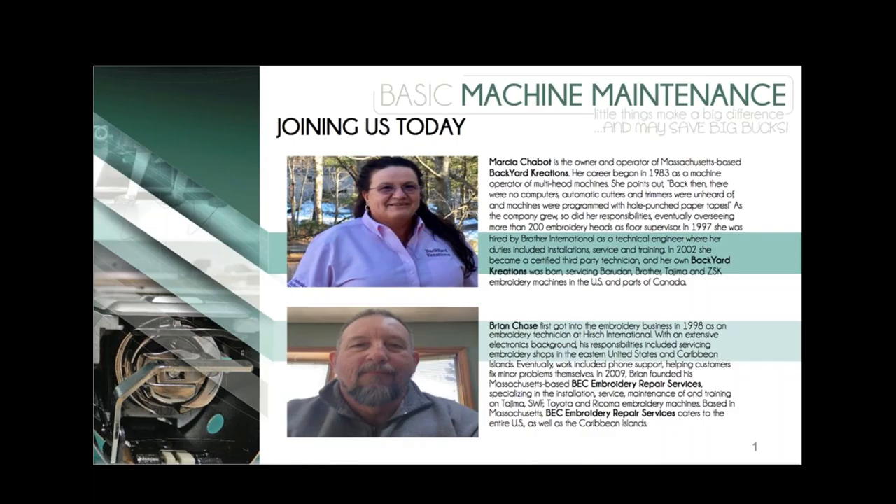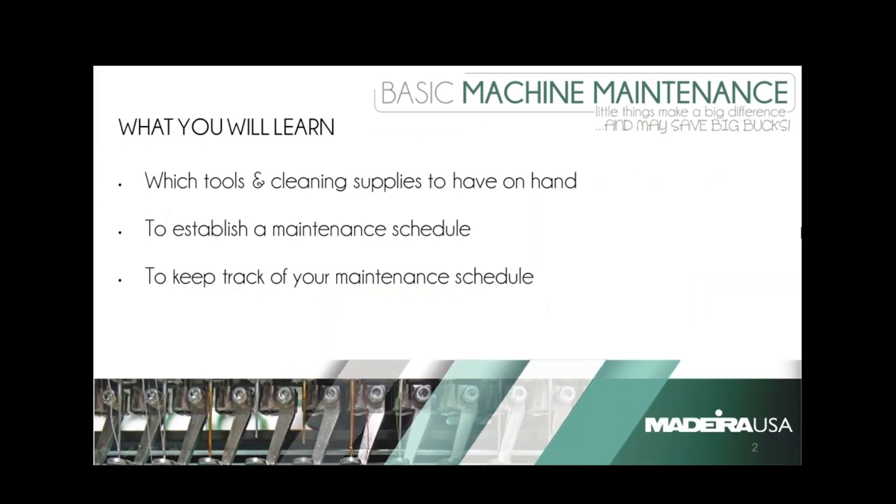Lots of material to cover today. Nancy, could you please begin by letting people know what it is they can expect to learn today? We're going to take a look at the tools and the cleaning supplies that you want to have on hand. You also want to establish a maintenance schedule — we're going to give you some tips and tricks on doing that, and then once you do establish that, you want to keep track of that maintenance schedule.